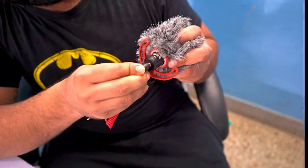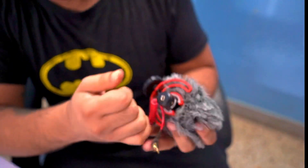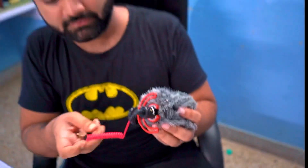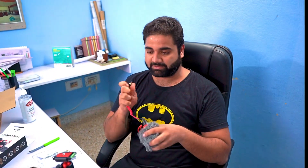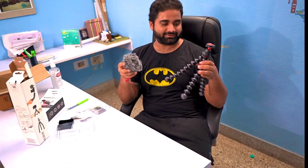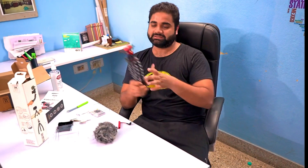We will push it into the other end, which goes into the camera. Then our vlogging setup will be completed and our vlogging will be done.